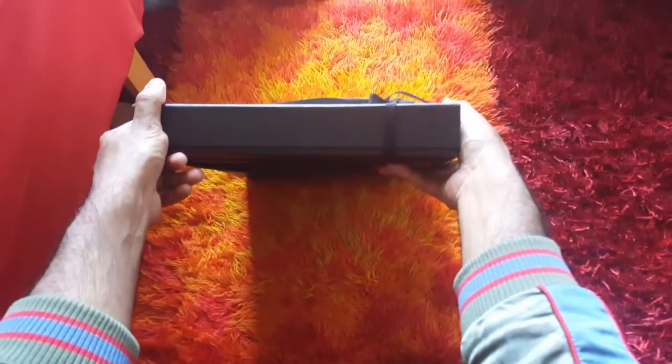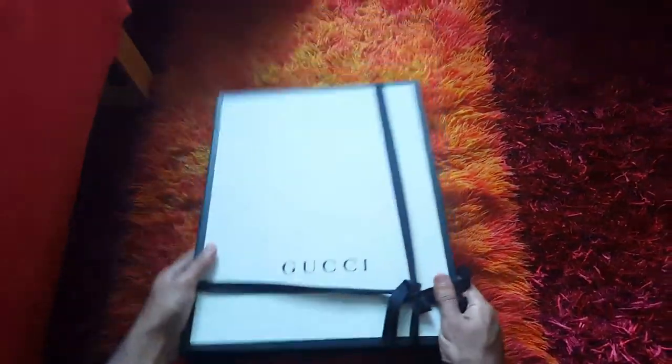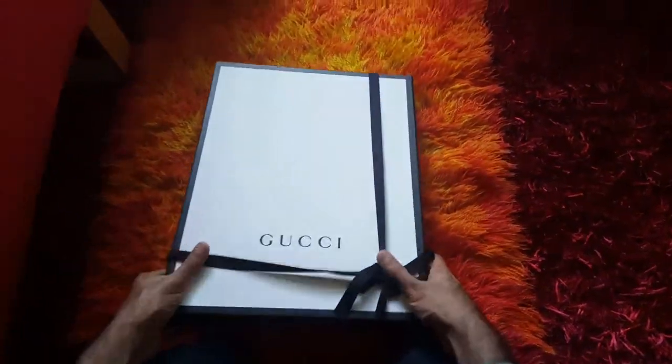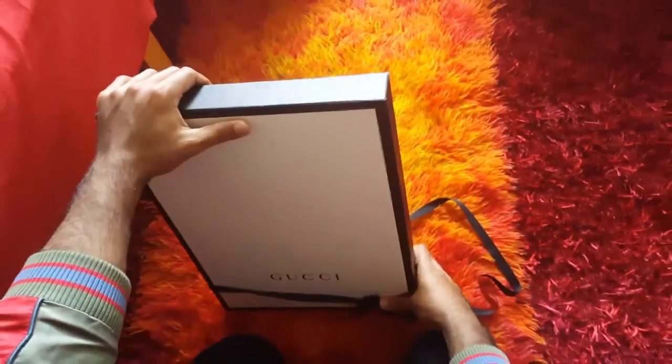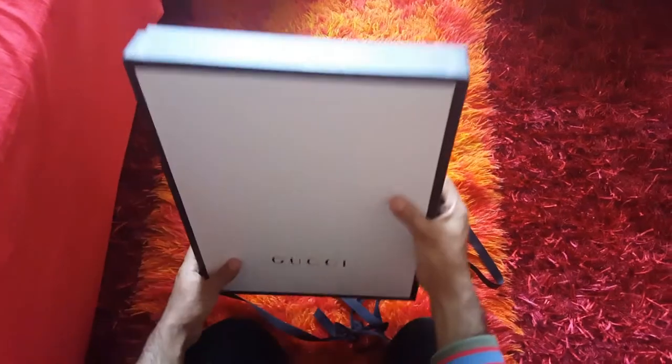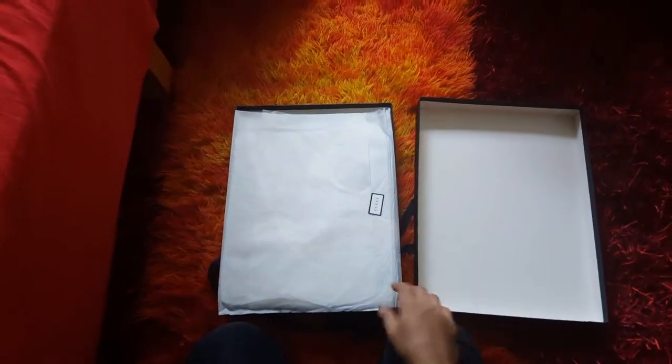This is the box, and you can see it is very slim — the other box was bigger. So we can open the box and show you guys what it looks like. And that's the box.